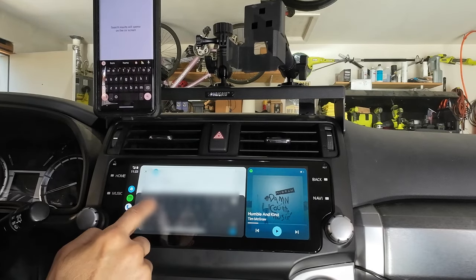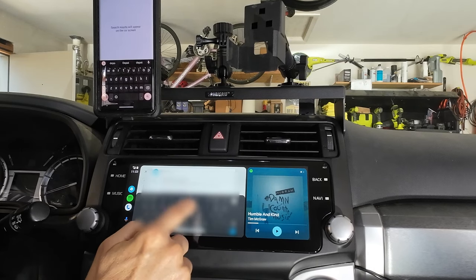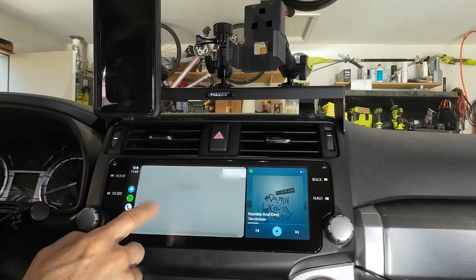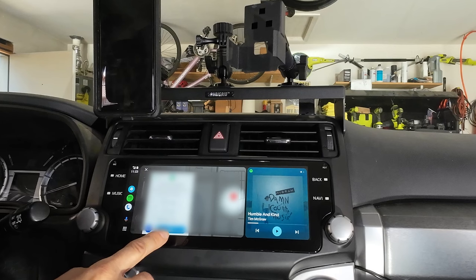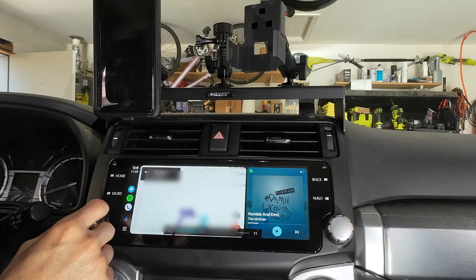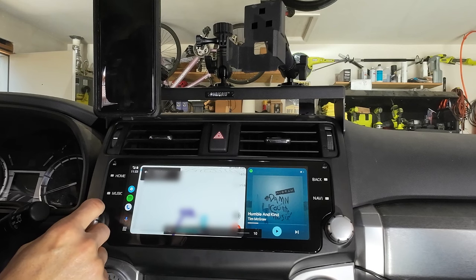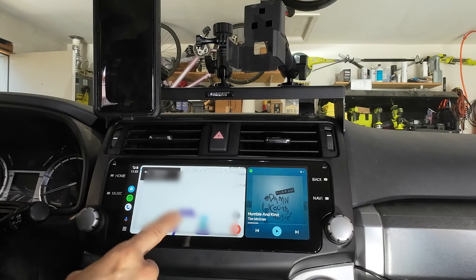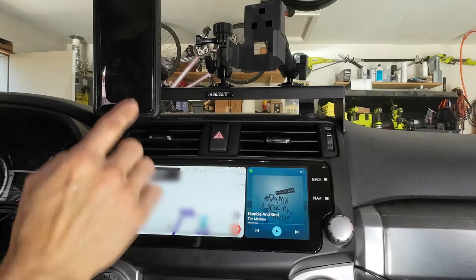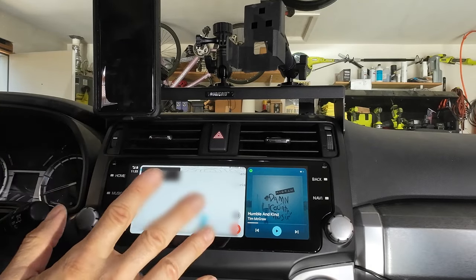I'll just put in Home Depot, and it'll pull up all the Home Depots around here. If I go to Home Depot and hit Go, I can take the navigation through Waze and it'll automatically go through the data on my phone. I don't need Wi-Fi or anything like that.